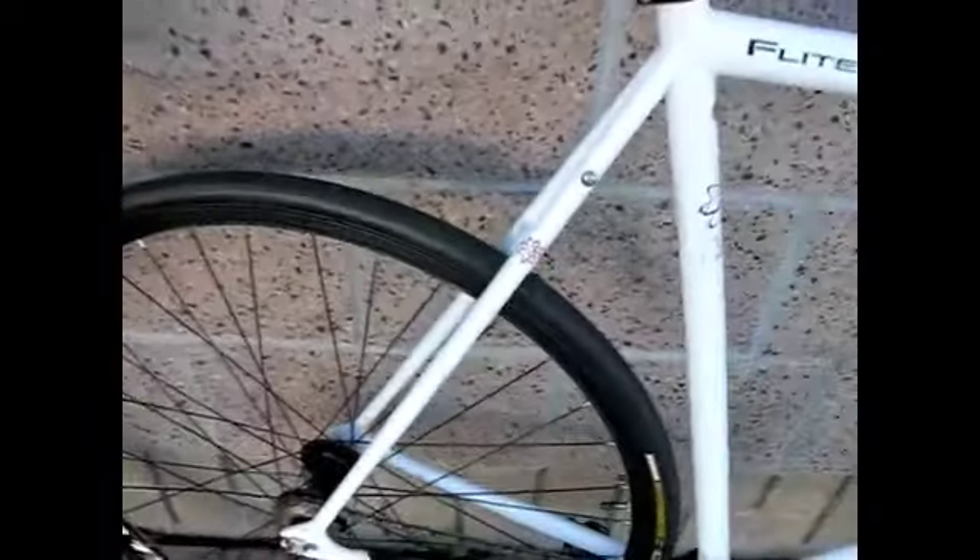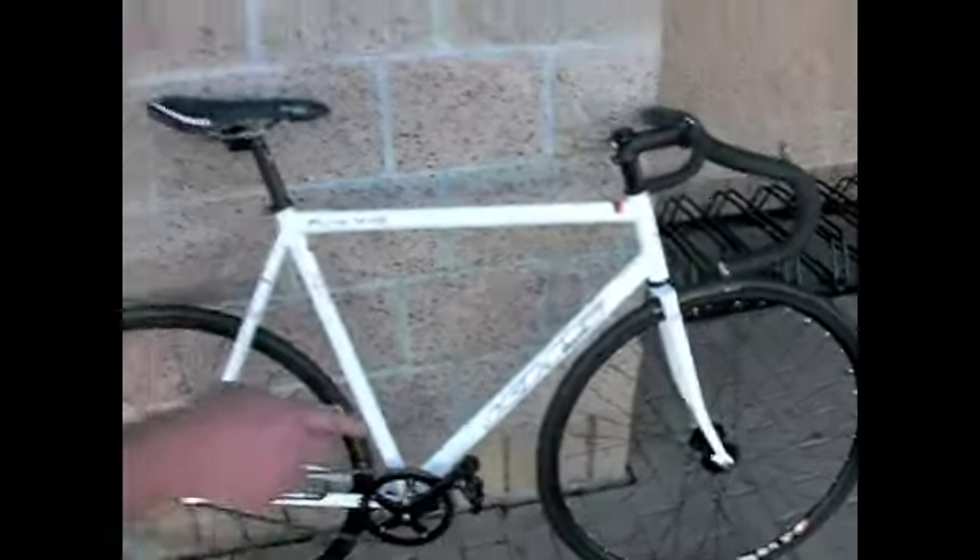That allows yourself to do some commuting out there in traffic and so forth. There's a good quality saddle on this from San Marcos, very forgiving and comfortable. The nice thing about this bike is you could change it up by putting a colored tire on it.